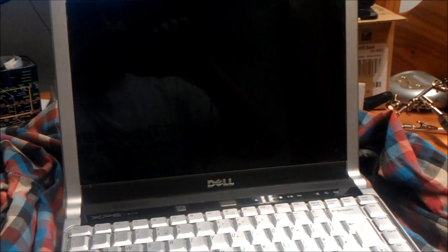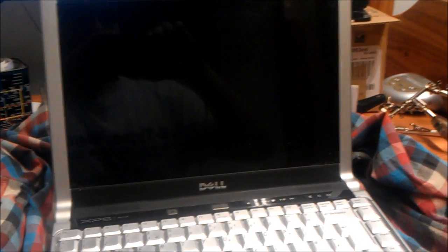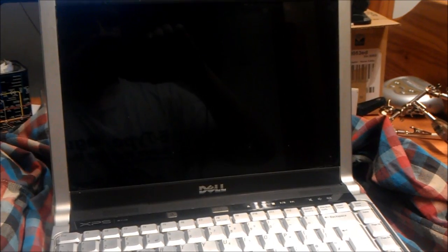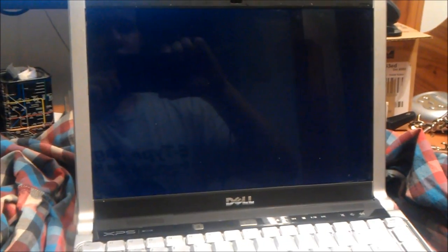It stopped working probably about a year ago. I sent it off to a guy on eBay that reflowed the GPU and it worked perfectly again for about just over two months, just out of the warranty period, and then it packed up again. So you turn it on, it powers up, the backlight comes on and there is no video output.